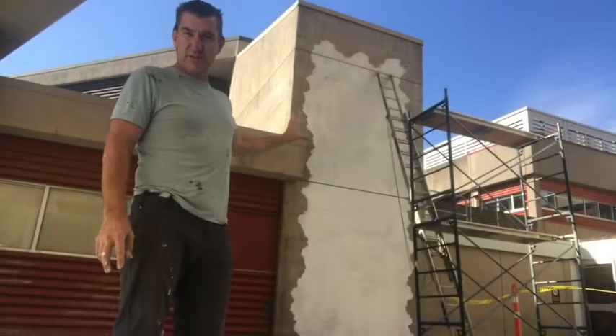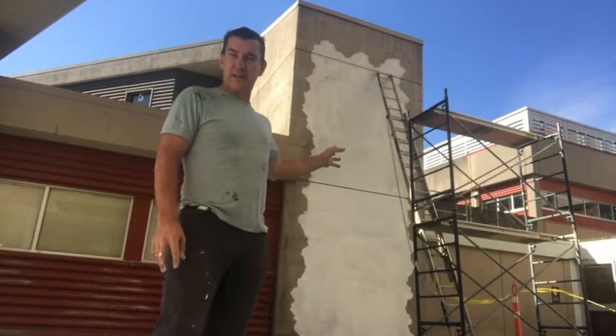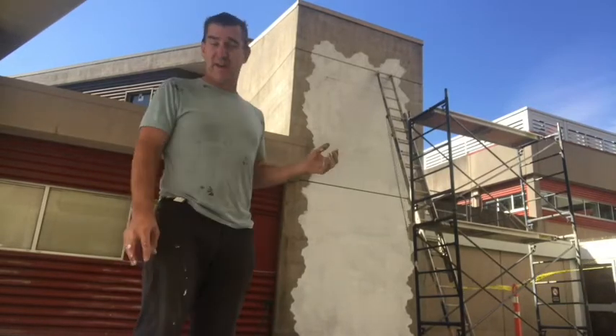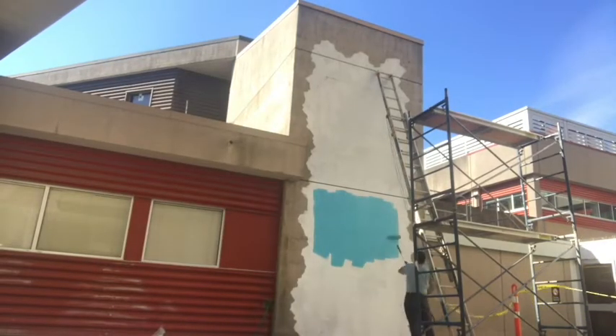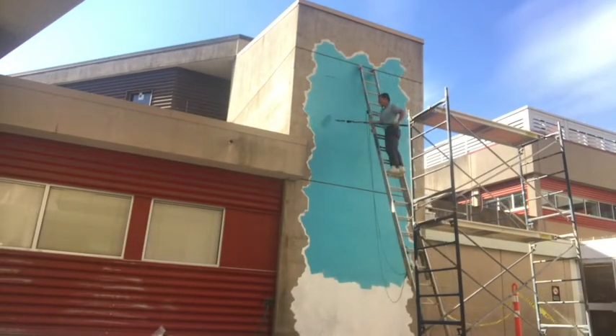The first part is to lay down a primer so that the paint will actually bond and adhere to the concrete itself. I've done that and now I'm going to get on to adding the first layer of color. This part of the mural is not overly exciting but it's very important — you add in lots of paint with a roller and it goes fairly quickly.